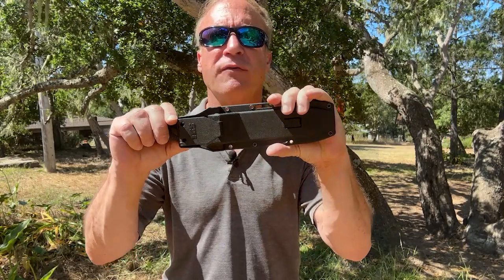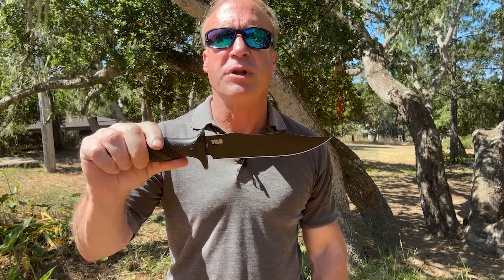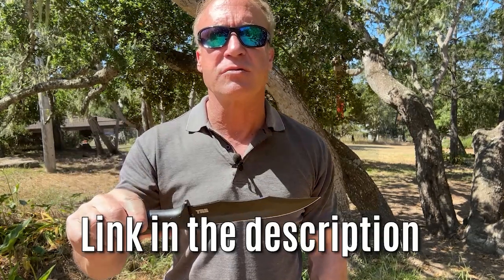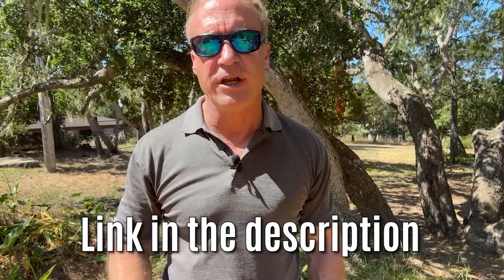I'm going to break in here again to remind you of our Flash YouTube free offer. I'm giving away 200 of our new Commando knives for free — the design is based on the SOG blade used by Special Forces in Vietnam. Get to the link in the description, just pay shipping, and it's yours for free. Back to our video.